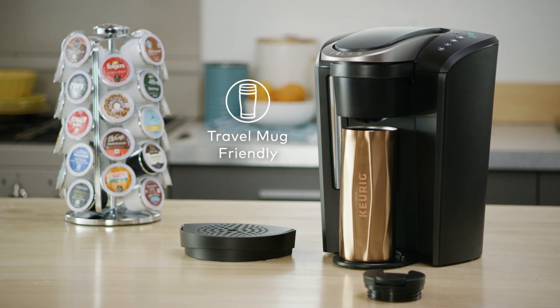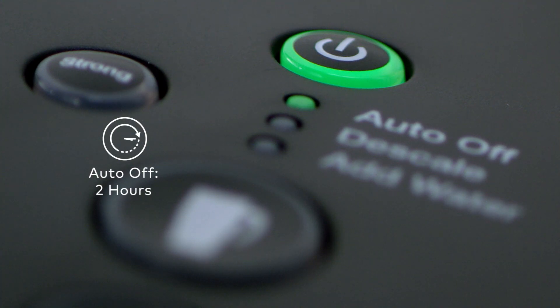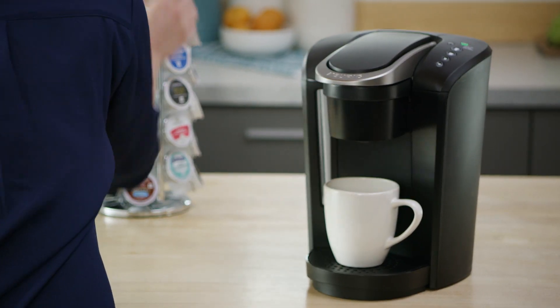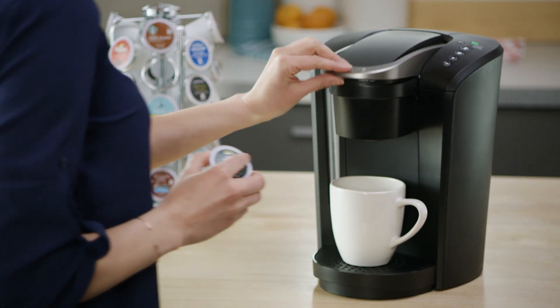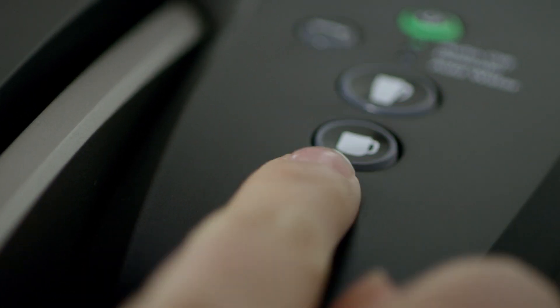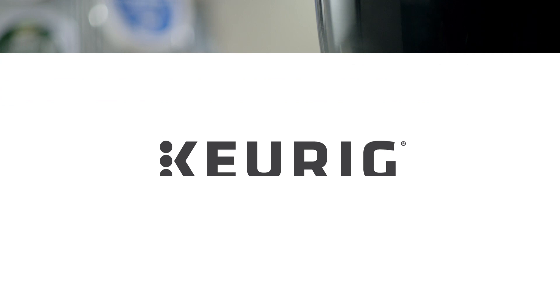The programmable Auto-Off turns the brewer off automatically two hours after the last brew, helping to save energy. Using your K Select Brewer is simple and convenient — just pop in your favorite K-Cup pod, select your brew size, and enjoy a perfect brew every time.